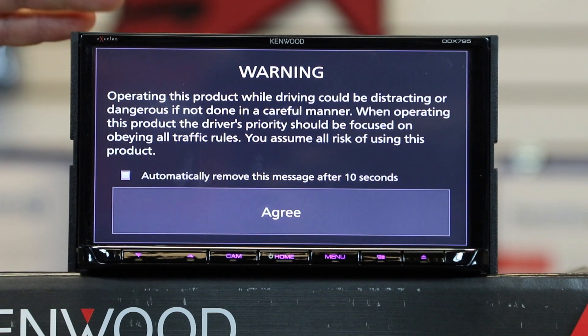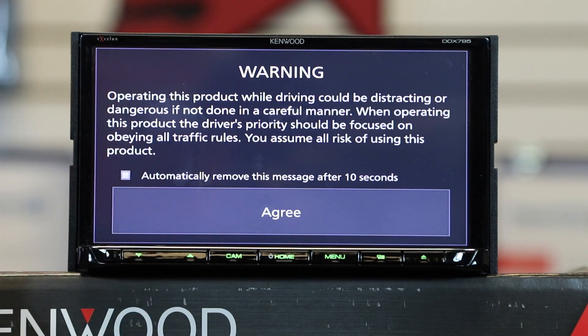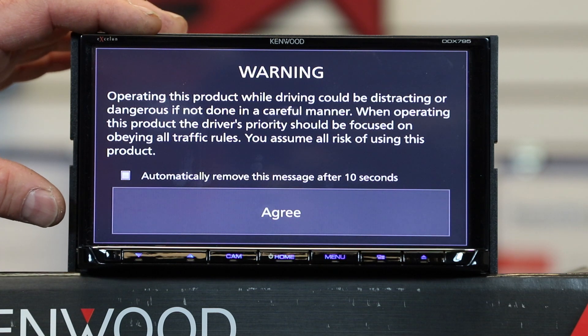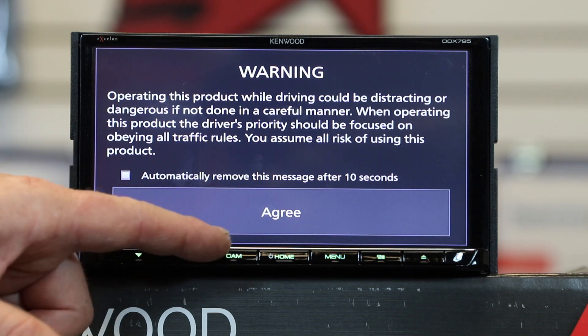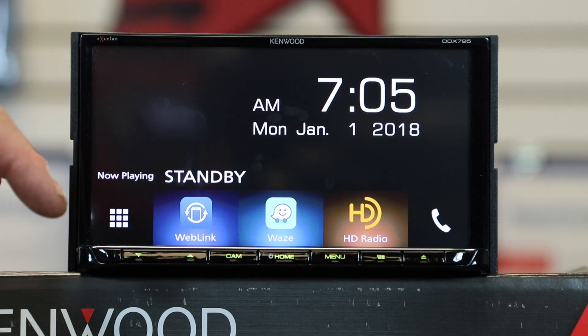One of the new features is an automatic warning screen, just like on the bigger models. If you select the small white box, every time the radio powers up the screen stays for 10 seconds then automatically goes away. If you don't select it and just hit Agree, every time you start the vehicle you'll have to manually select Agree.